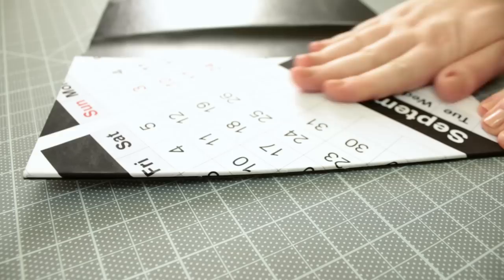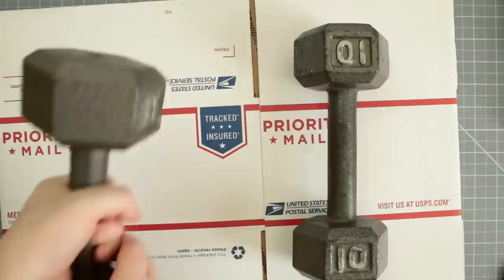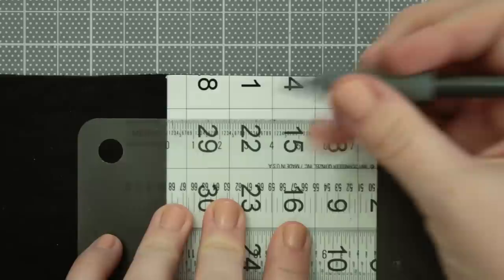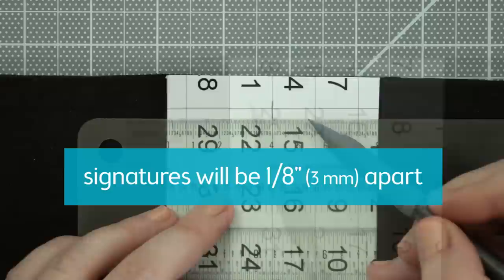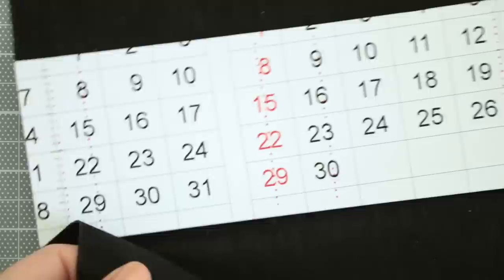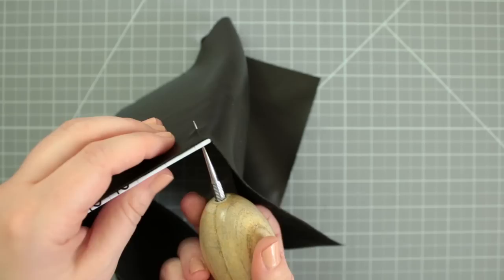Now let's mark the binding holes on the spine. I first find the center and measure out 1 and 1/8 inch points on either side for all 23 signatures — this will help as a guide. Do this on the other side as well and use the signature as a template along those guides. Make a mark next to each hole on the signature and do this along each guide. Now pierce each mark with an awl — yes, every mark. I know, this may take a while. After all the holes are made, we can now bind.